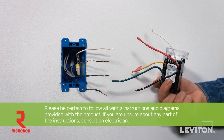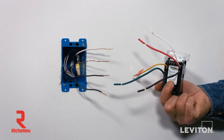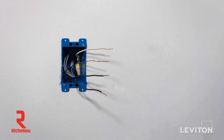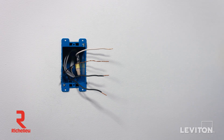This device is equipped with pigtail leads, which are short, flexible wires. Terminating them requires tying them together to the existing wiring coming out of the wall and capping them with wire connectors to secure them together. For electronic devices, correct wiring of the line and load must be followed. Always consult and follow the instructions and wiring diagrams provided with the product.